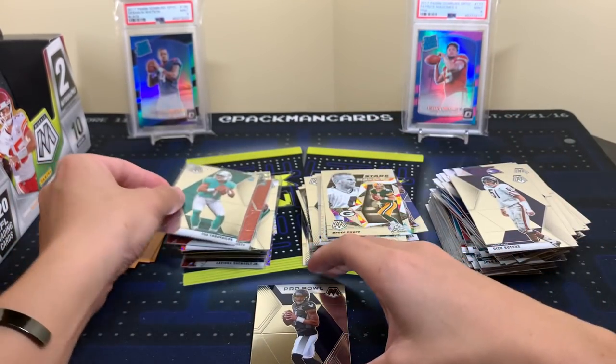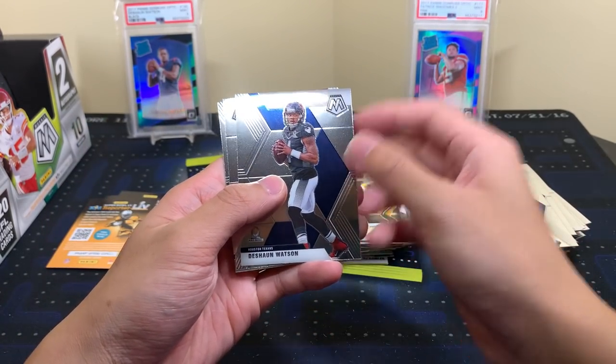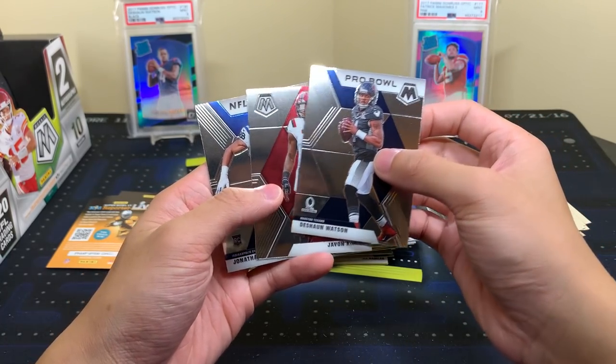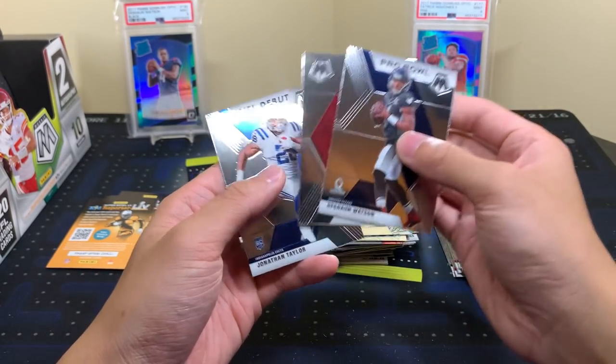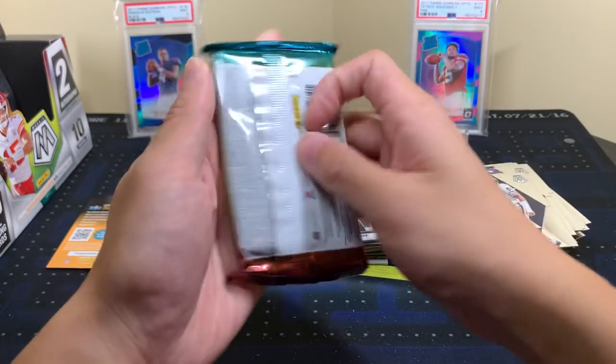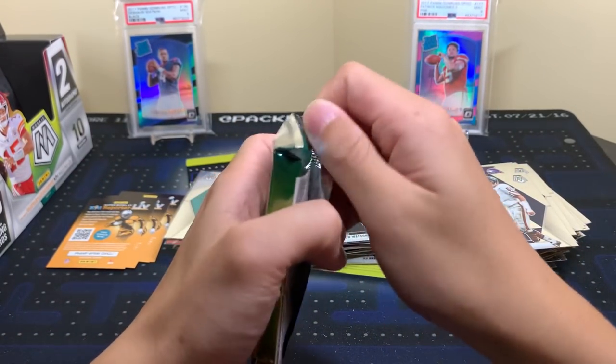Tua Mosaic base — I will take that. And Deshaun Watson, Kinlaw, and Jonathan Taylor. We did pull Russell Wilson earlier but that is not him. Stranger things have happened.